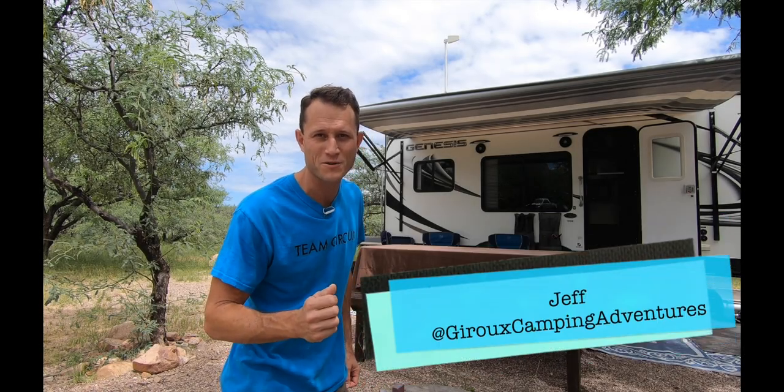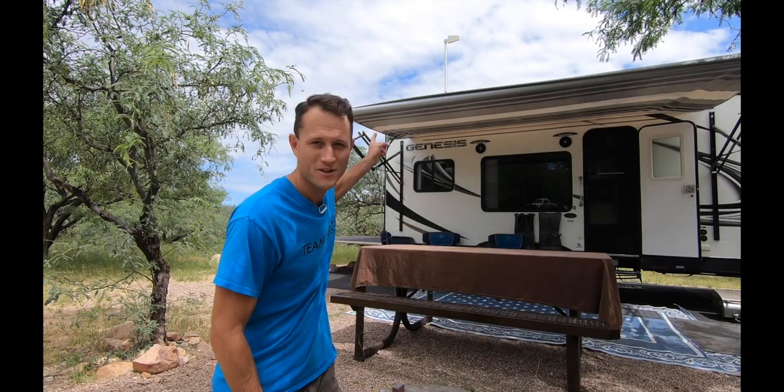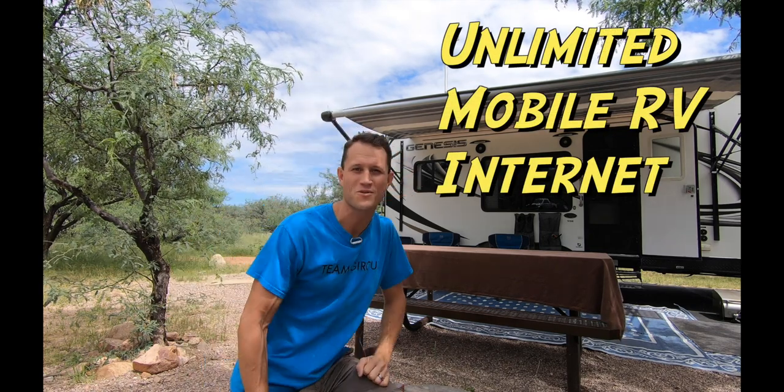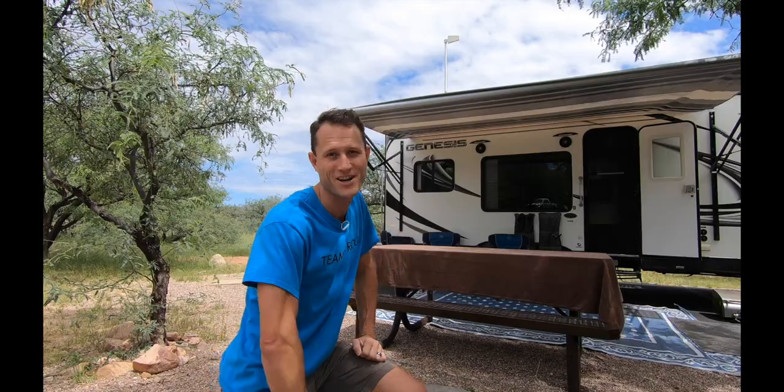Hey, this is Jeff and you're watching Giroux Camping Adventures. Today I'm going to show you how we set up our internet, which gives us the freedom to travel and do work and school on the road. Come on, let's check it out.